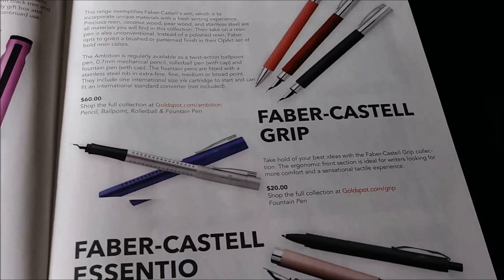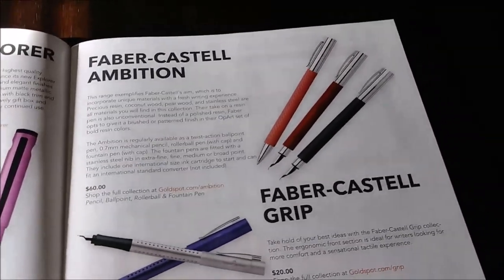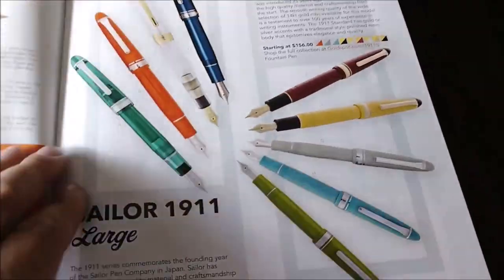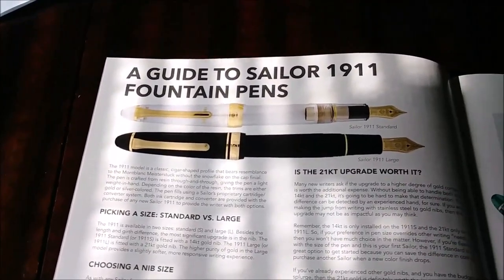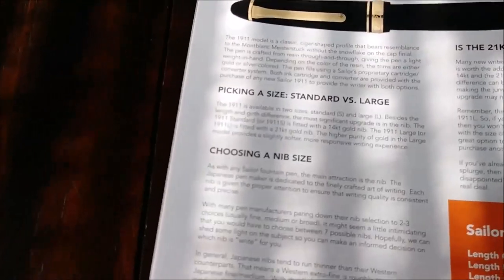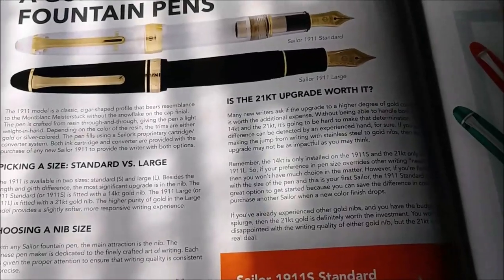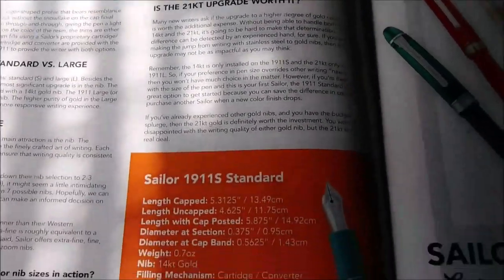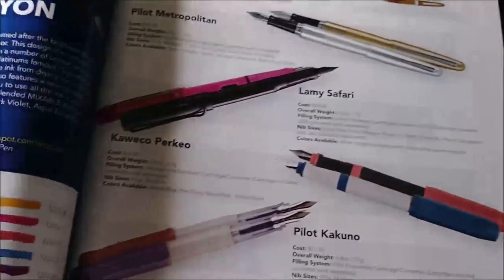Faber-Castell - it's a brand I have a couple of their pens, but I'm not really into their pens. And look at this: 'A Guide to Sailor 19 and 11 Fountain Pens,' covering picking standard versus large, choosing nib size, and whether the 21K upgrade is worth it. I appreciate that kind of article in the middle of a catalog.